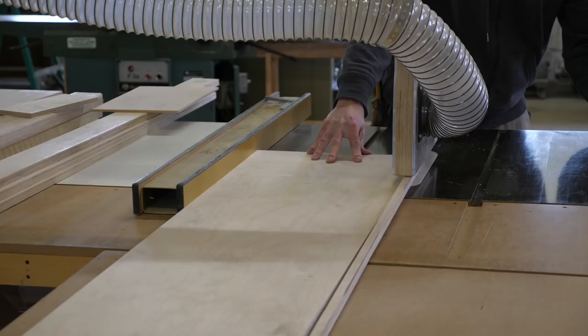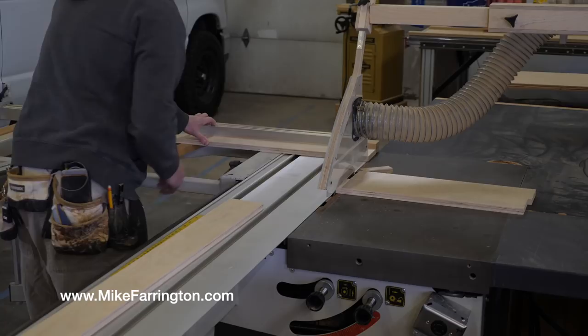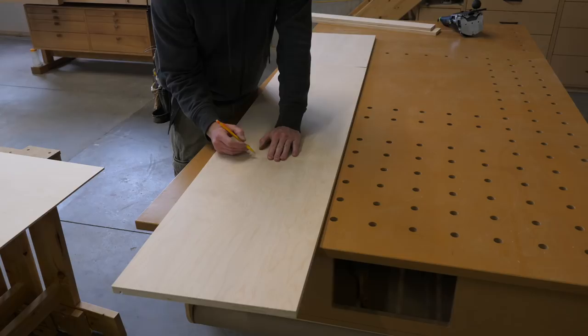I get started by breaking down a couple of sheets of Baltic birch plywood. I rip to width and cross-cut to length. I set up the mighty dado stack for a 1/4 inch dado to accept the cabinet back.